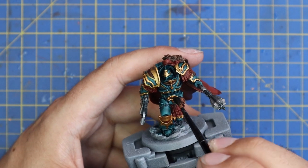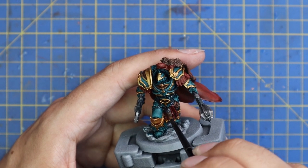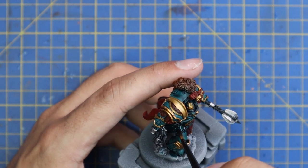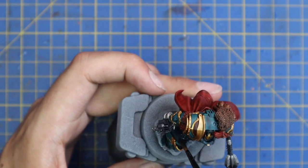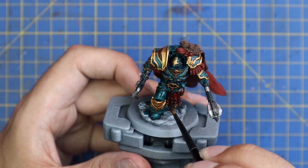Gold, blue armor, red — everything is just going to get a coat of Nuln Oil. This will pull all the tones together, make them match a little bit more, and give us a really nice base point to start layering up the miniature when it's all dry. While we wait for the shade to dry, we're going to get the miniature based up — that means when we go on to the layering stage we're working towards finishing off the miniature and don't have to wait around to do all the basic stuff.